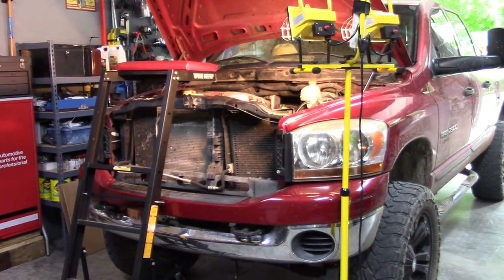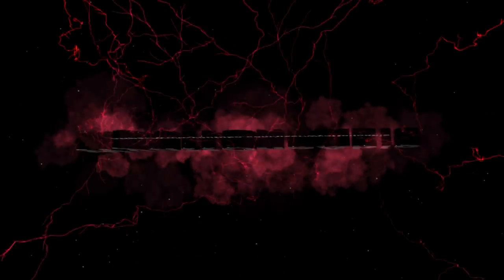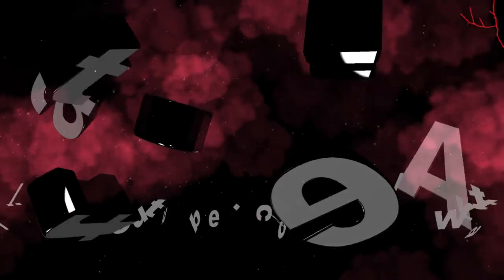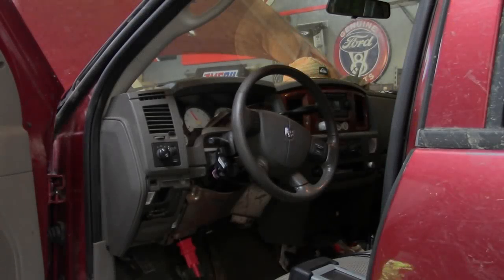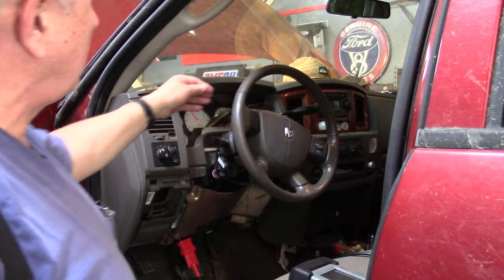2006 Dodge Ram 5.7, way more mileage than I can count, and this owner has had it for years with an intermittent no-start. It'll crank, it'll run, and then it shuts off. So first thing before we read any codes is to verify the customer complaint — what he says it's doing is start, runs, and shuts off.